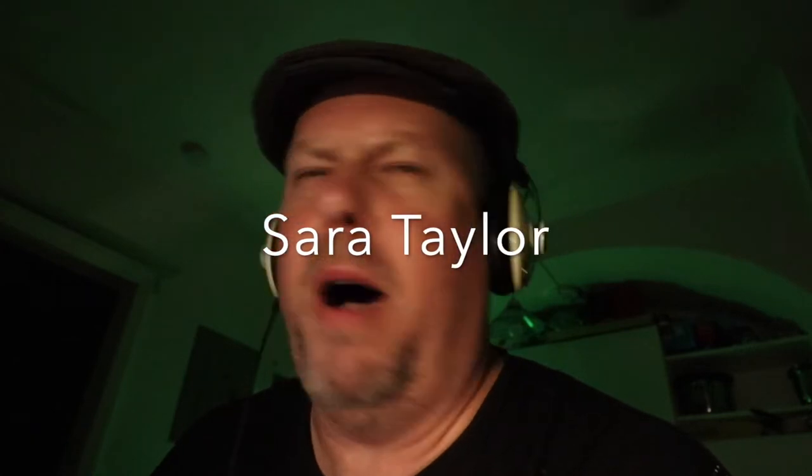Hey, my name is Sean. I sell art on SeanShane.co. Today we're going to react to Sarah Taylor Modern Art.